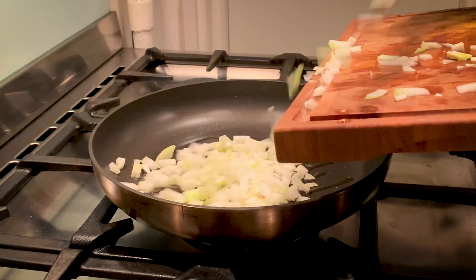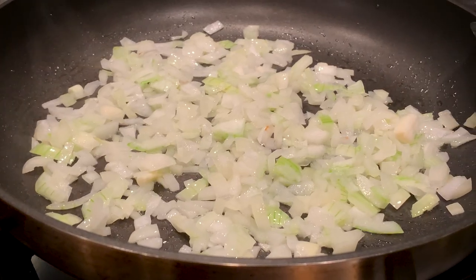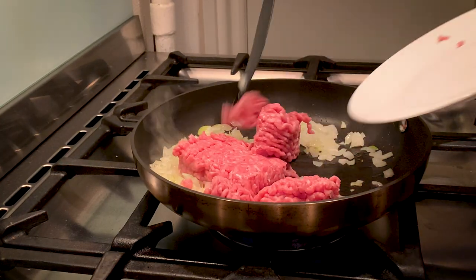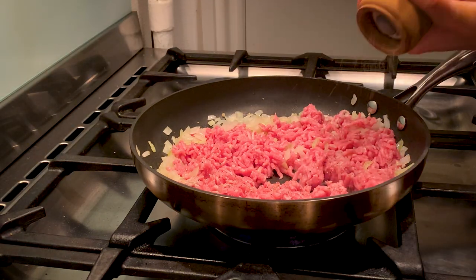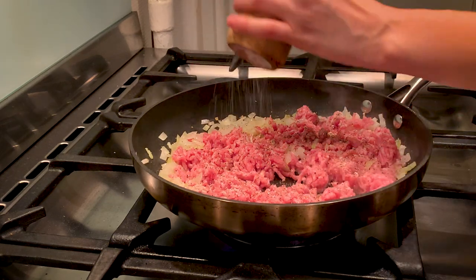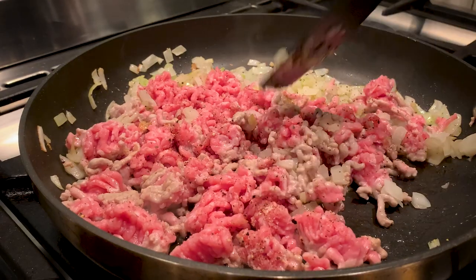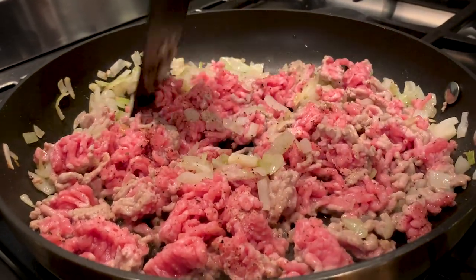In the meantime we'll make the mince that's going into these stuffed tomatoes. In some canola oil we are frying up some onions that have been cut quite finely. Once the onion has gone translucent we can add minced meat — in this case we use a mix of veal and pork, but you could use beef, chicken, or maybe even turkey. Season the meat well with salt and pepper.